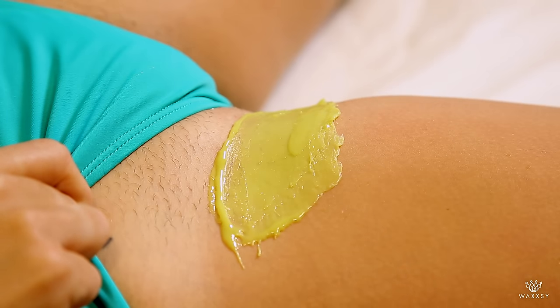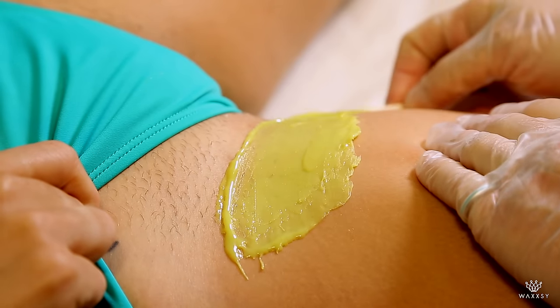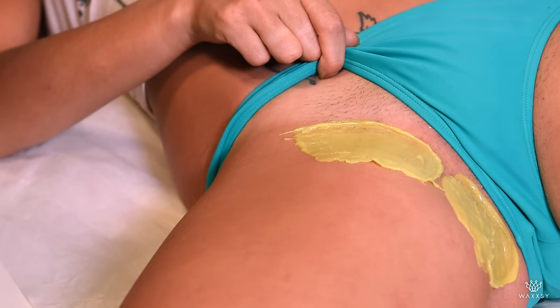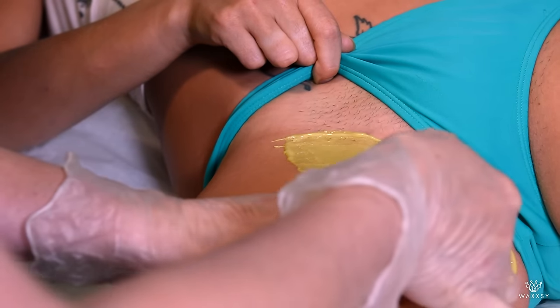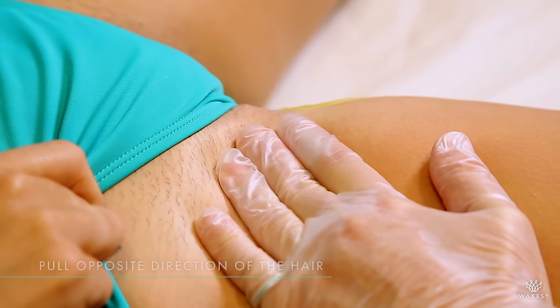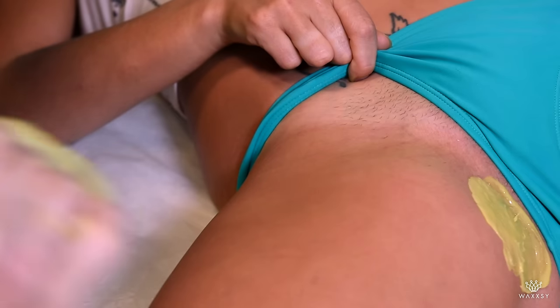Sometimes you can, if you're brave enough, do two applications at a time. I don't suggest you do this until you have a little bit of experience, but I just show you how you can save some time. And once it's dry, stretch a little bit the skin, pull from the area where there's no hair and just pull. Hold down a little bit and that discomfort will go away in a second.